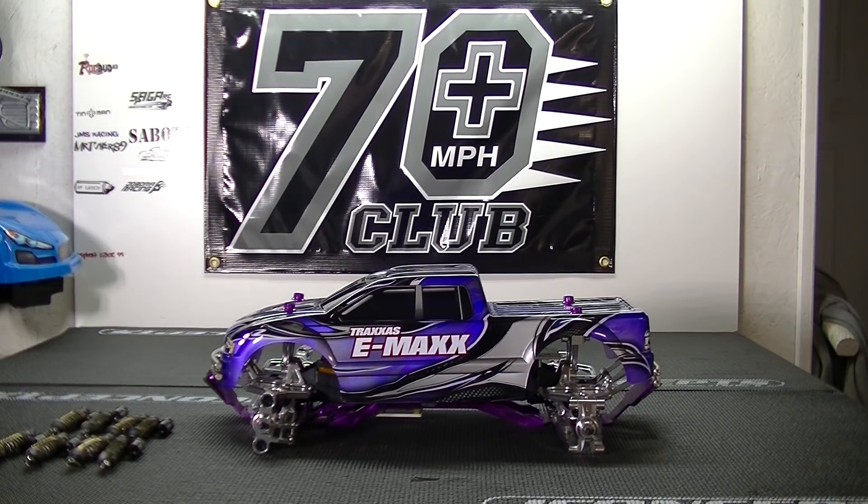Shout out to the 70-plus club and the whole RC community. What you see right there is my Emax build — I wanted to do this build for a long time but I was actually waiting on getting the car that used to be Saga's. I did a bunch of stuff to it; I'll get more in depth when I run the car and show you what I did. I'm currently waiting on a custom wing and some fifth-scale adapters from EM Performance, and then I'll take you out real quick. Those shocks — I'm gonna do what I need to do with them to get it to squat the way I need it.